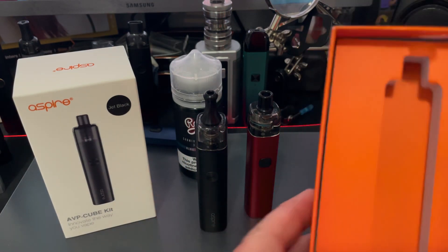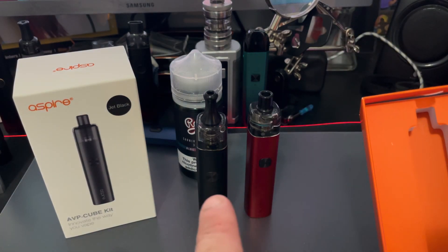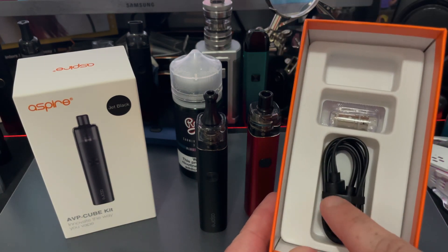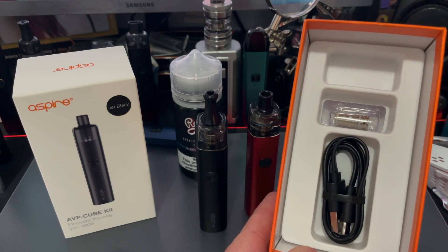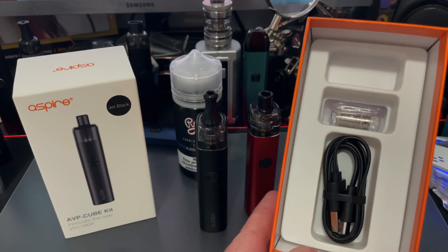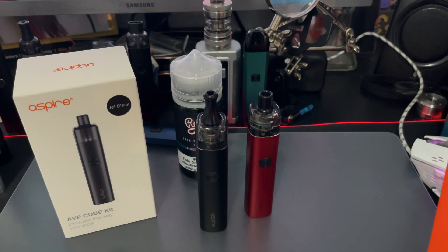In the box, what do you get? You get your AVP Cube. When you open the box you've got your user manual, a USB Type-C cord, and two coils. One is a 1.15 ohm standard coil and the other is a 0.65 mesh coil. I've got the mesh coil in the red AVP Cube and the standard coil in the black one.